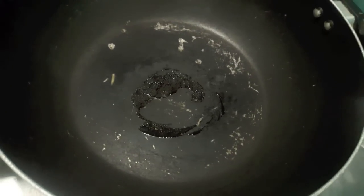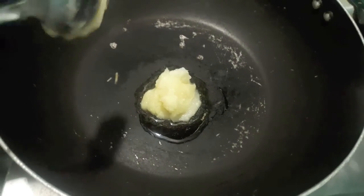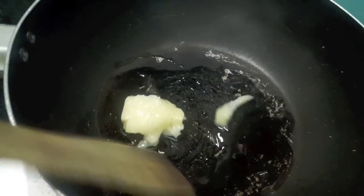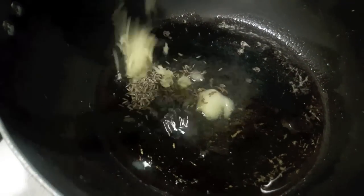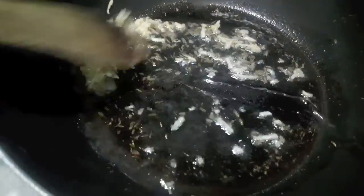Now in the wok I will add desi ghee, almost 2 tablespoons. Let it melt. Then to this I will add cumin seeds and our grated garlic. Mix it and let the garlic turn a bit brown.